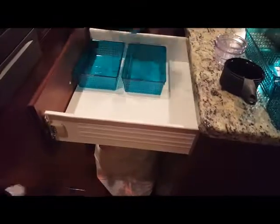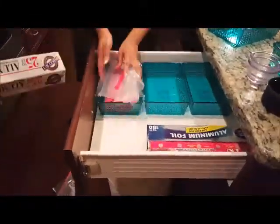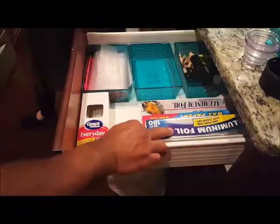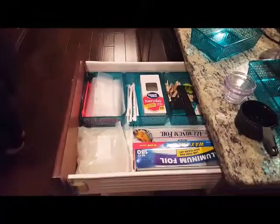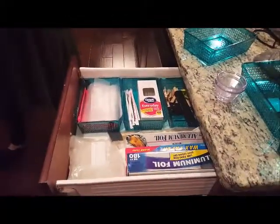So it just made sense that the plates, cups, and silverware were all on the same side of the kitchen. Then we made this drawer what I'd call my 'random drawer' instead of the junk drawer, because it's not junk anymore. So we did the zip lock bags, the aluminum foil, the straws, and the bag clips. This makes it so much easier — if you need a zip lock bag or a bag clip, it's easy to find without digging through a mess.